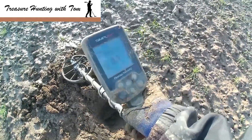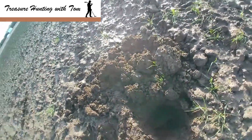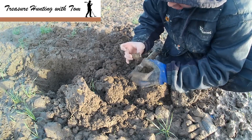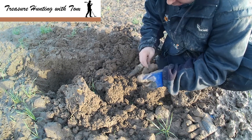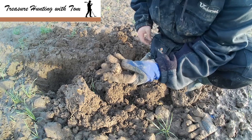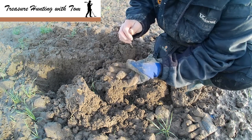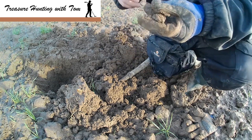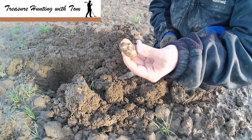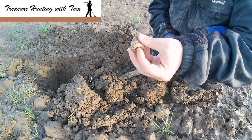Whatever it is, out of the hole. Pretty good numbers — let's not get too excited, but let's dig it and see what we've got. It's a massive bit of lead. It is something though — it's not just scrap. I think it's properly clean. Some sort of weight maybe. Looks like some kind of weight. Hollow in the bottom — I'll have to give it a proper clean when I get home. Not as good as what I was hoping for, but we'll take it. On to the next one.